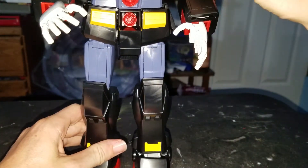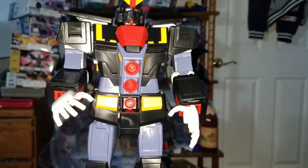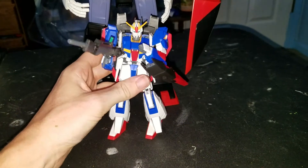So yeah, let's do the transformation. I'm going to be adding this in. This is what it looks like with the Zeta Gundam.